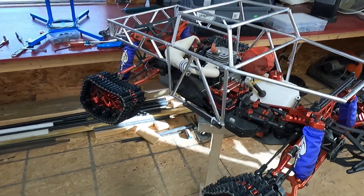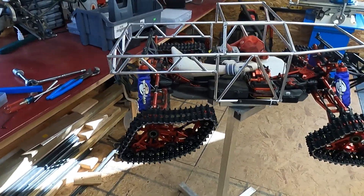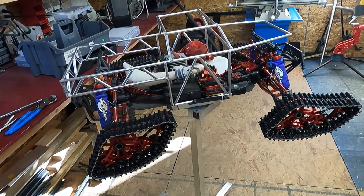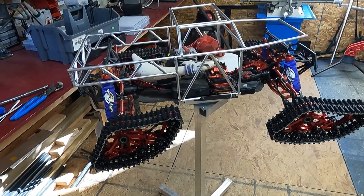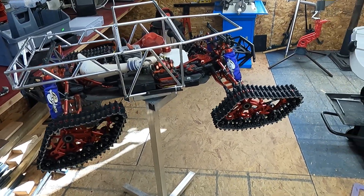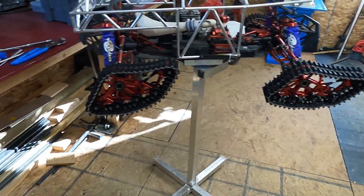The nice thing is that anything that was modified to fit the Losi 5T 2.0 ported right over to this fine. But one thing I still don't like is the angle of attack on these tracks — it seems to be reversed.